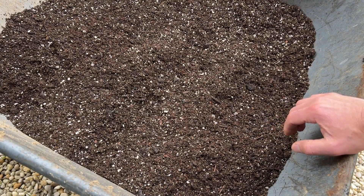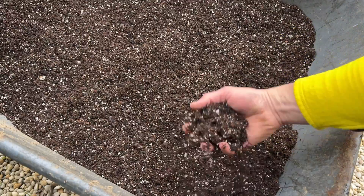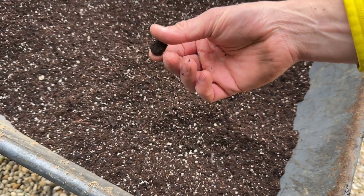Don't see any bugs, no mites, no maggots, nothing like that. No ants, no worms. So it looks really clean. Again, very high content of perlite — that'll keep it nice and light. And that's about the biggest chunk we're seeing.